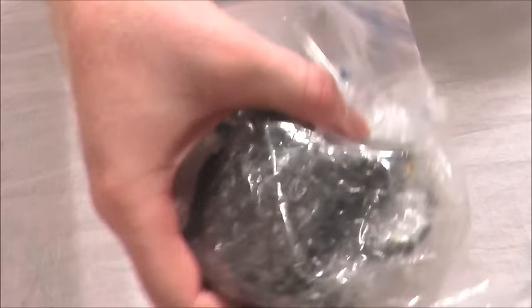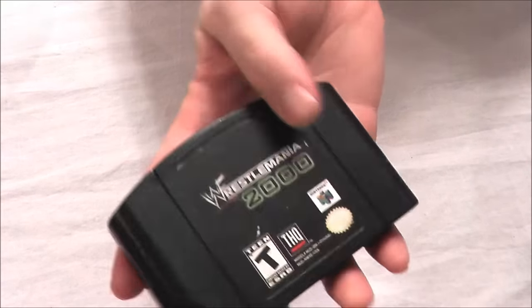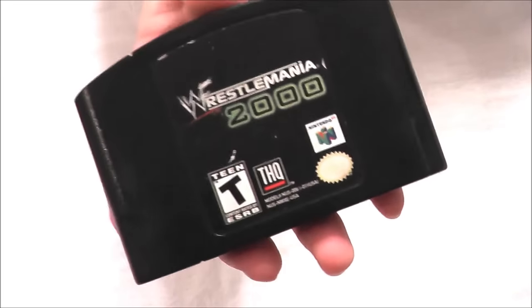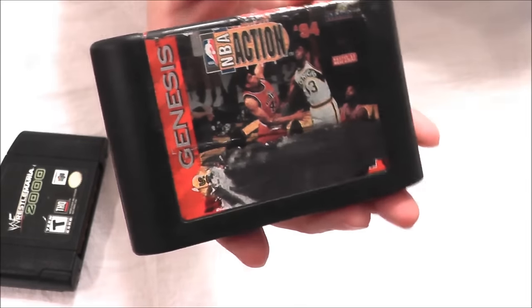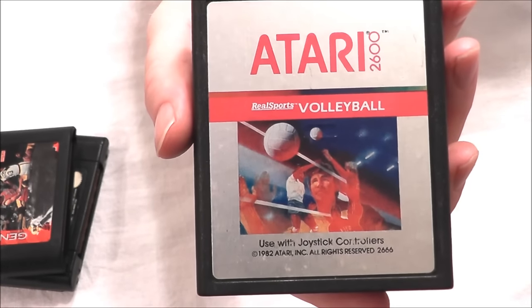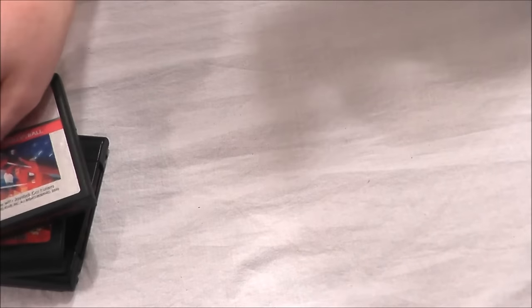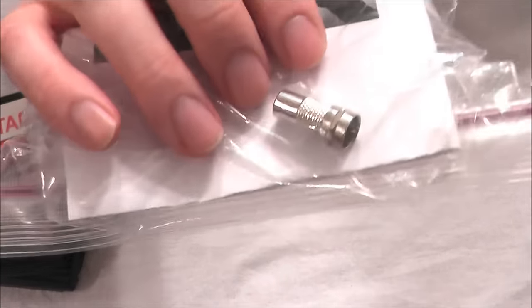In this bag I got a Sega Genesis 2 power supply — it also works with the Nomad, the 32X, and the Game Gear. It's got some signs of use but it still works. Got some more games: Wrestlemania 2000 for the Nintendo 64, a beat-up but still working NBA Action 94 for the Sega Genesis. And in every retro junk box I like to put in one of my favorite games, so this time it's going to be Realsports Volleyball for the Atari 2600 — a game I really enjoy, and it has a shark hidden in it which makes it even better.